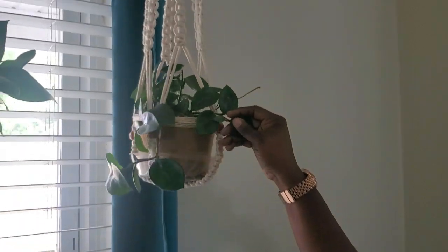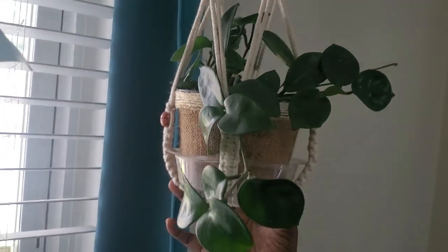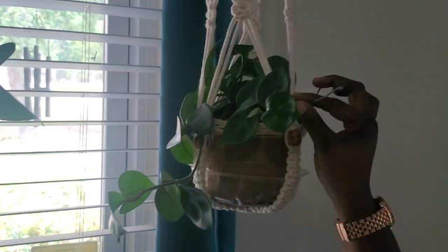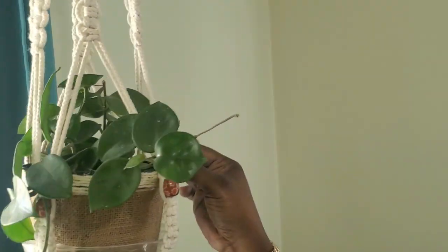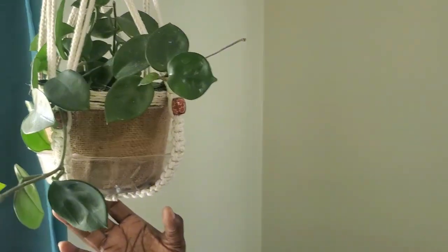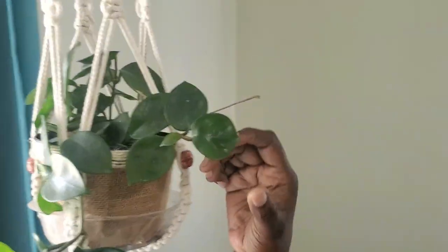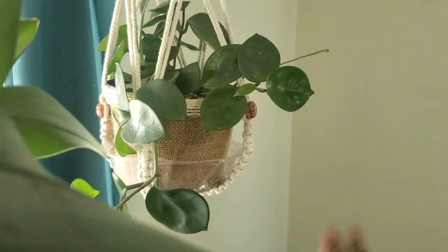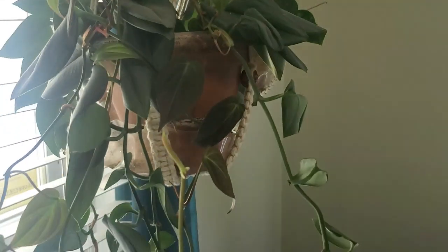My beautiful hoya chelsea is starting to trail and just started growing stems for the leaves to grow out. It hasn't been growing very vigorously, but I'm patient with this plant because I've really been wanting it for a long time and I brought it as a small specimen.